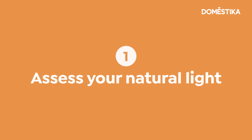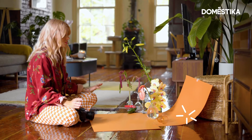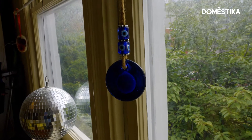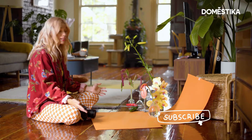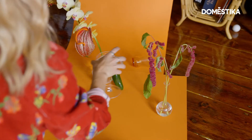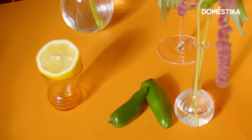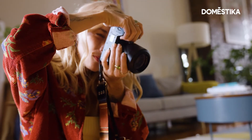My first tip for shooting in your home is to make note of the light that comes through your windows. Spend a day making note of how the sun shines through your apartment, and make note of the kind of light you like. We have a really soft overcast day, so the light is definitely much softer, but it's still creating a really beautiful shadow and reflection with the glasses I have, so I'm gonna take a photo.